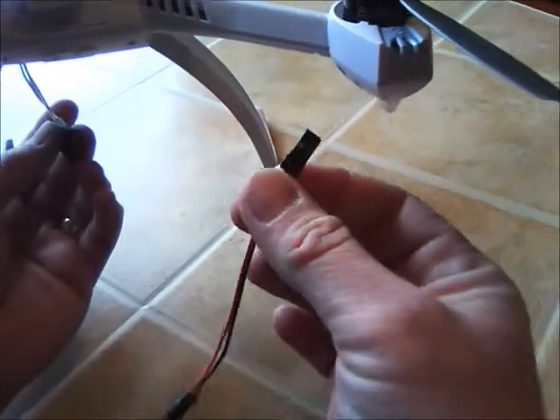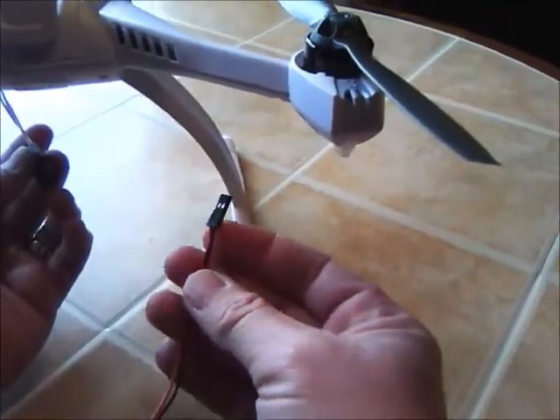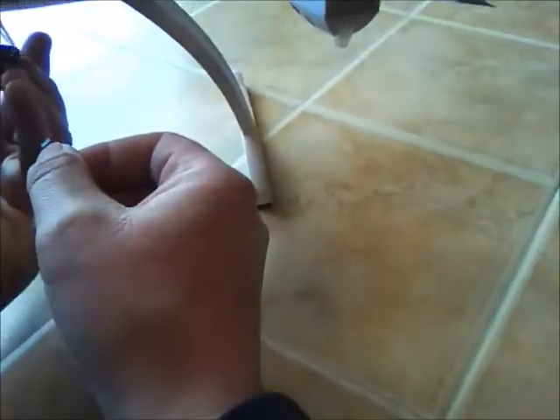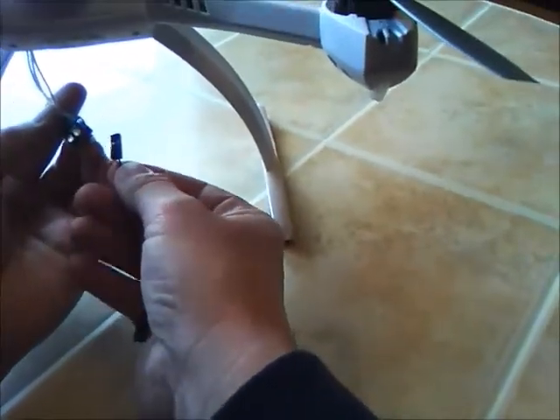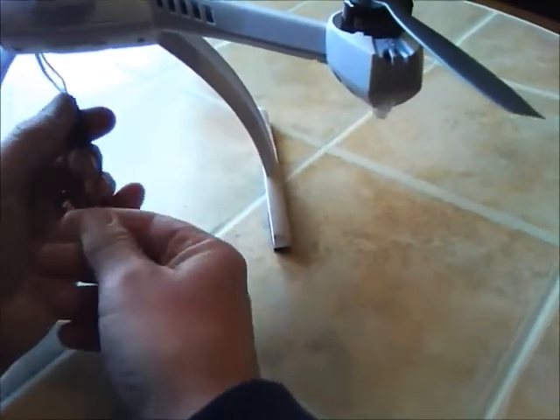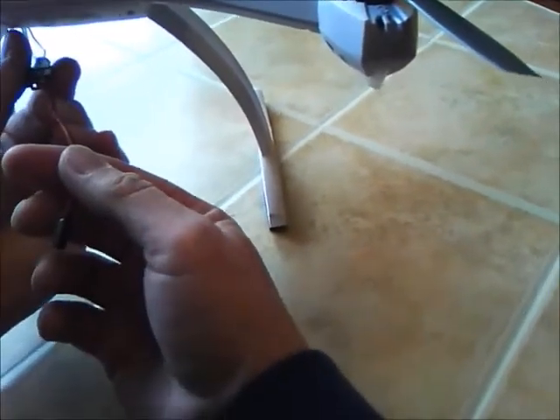But I wanted to power up my gimbal, so I took this wire — it's just a servo wire — and I cut it down to make it like a JST connector. These two pins over here, black on the outside, I plugged them into those pins just to see what would happen.